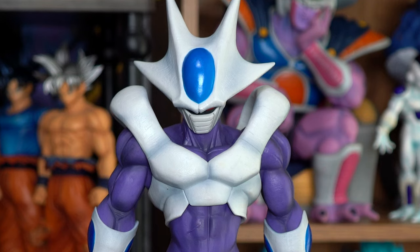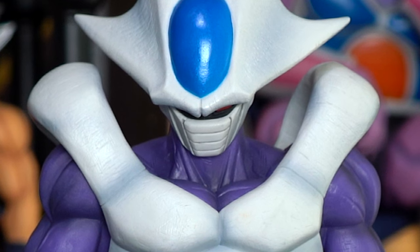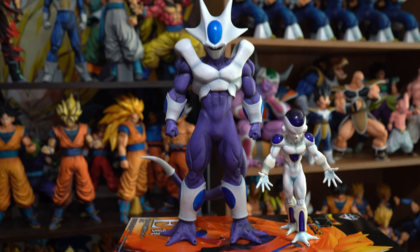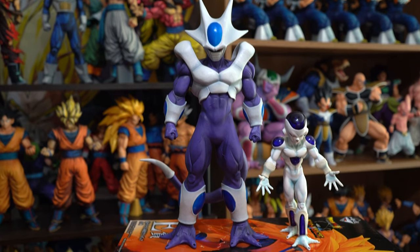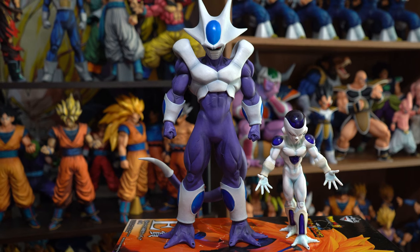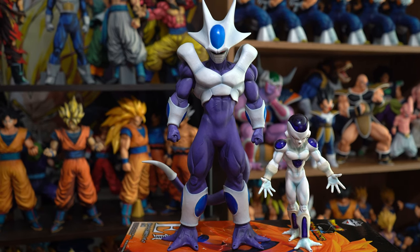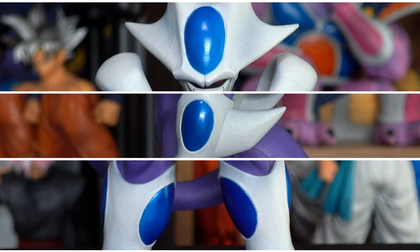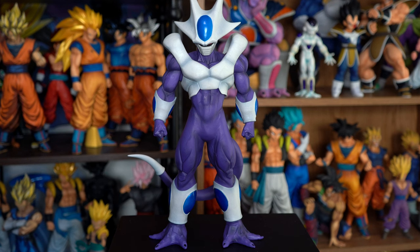You could put a chain in between here and wear him as a necklace — isn't "ice" a slang term for jewelry? You put ice in a cooler. Little joke there for ya. Here he is next to the Master Star's Piece Frieza. I wish the blue parts on the Cooler were made of plastic, like with the purple on the Frieza, instead of just painted on. But they are nicely painted though — I like the contrasting shades of blue. The purple looks great as well.